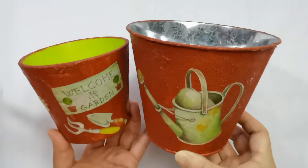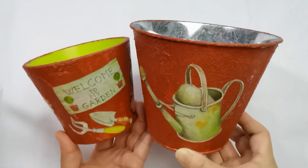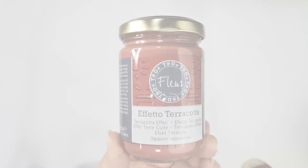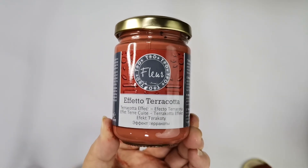These are the finished products. Don't you love our garden theme? Of course, you can decoupage on any other theme that you wish for your home. Fleur Terra Quarta effect. Thank you for watching.